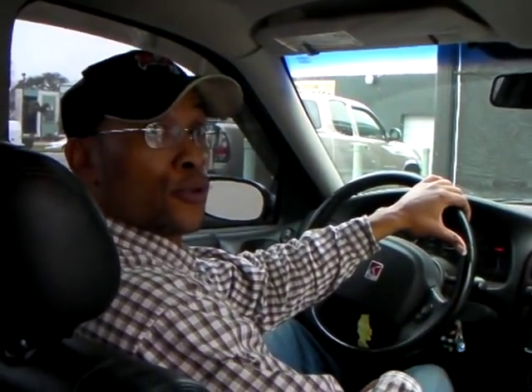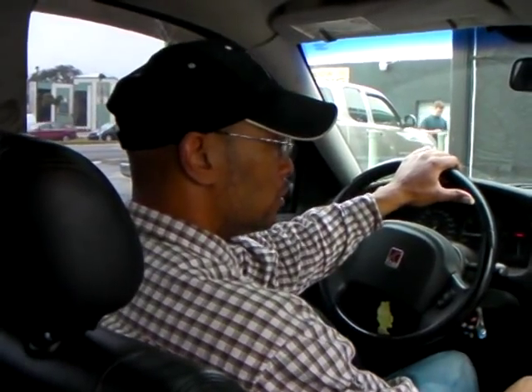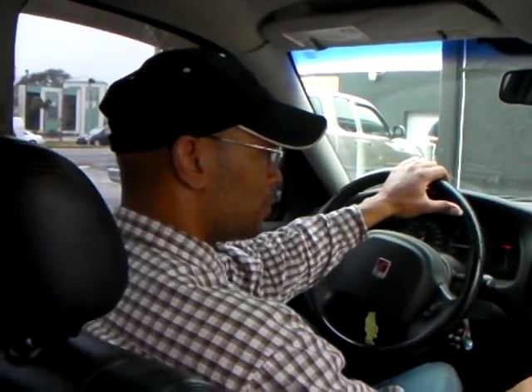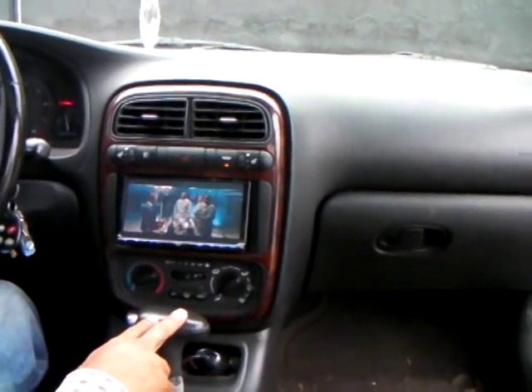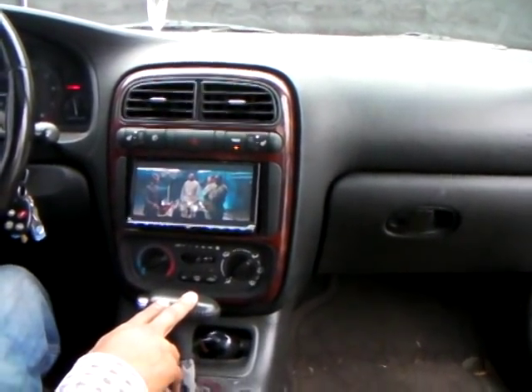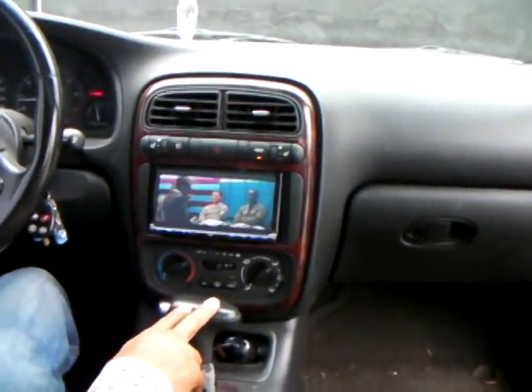So if you have any songs downloaded on your phone, you can pair it to your unit and you can play that as well. It's a real good unit. And that is the JVC AVX 830 from PNR Car Audio.